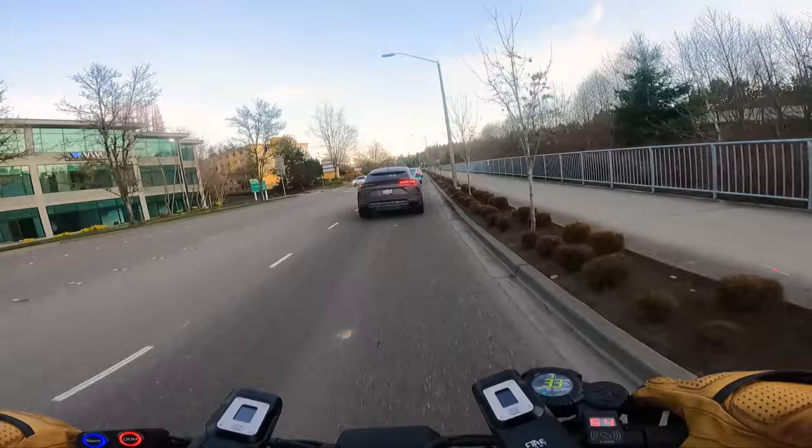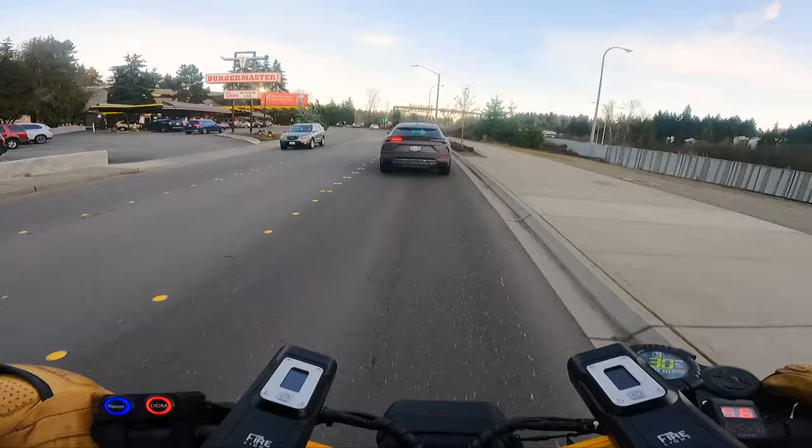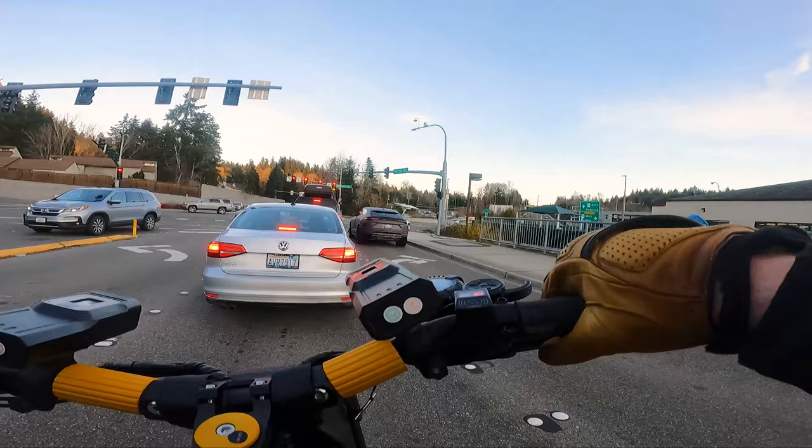There's a Lamborghini in front of me. It sounds like a diesel with such a derpy exhaust on it. If I had the money to buy a Lambo, I would not buy that one - it looks like an ugly trash compactor. There's a little teal Tesla up there too. A Tesla and a Lambo - welcome to Bellevue.